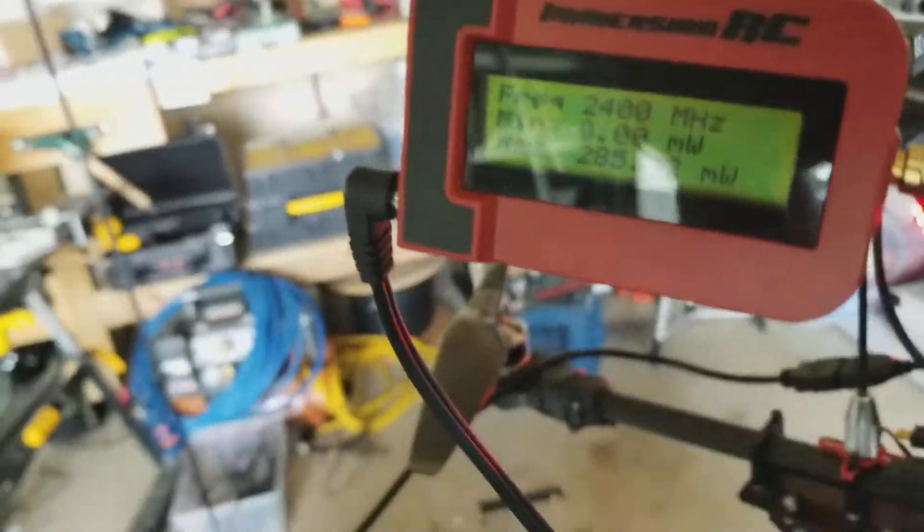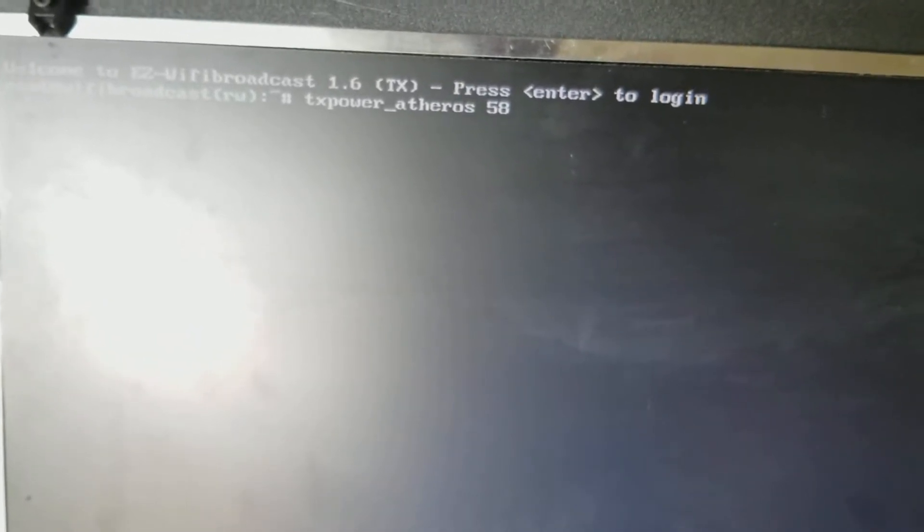Now I'll unplug the USB, which allows me to use my WiFi dongle. Alt 12, got the screen. I'm trying to set it from 52 to 58 now — we'll see. We were at 300 milliwatts.